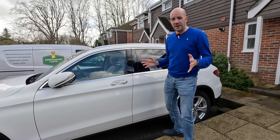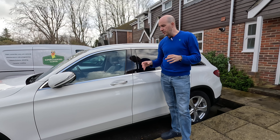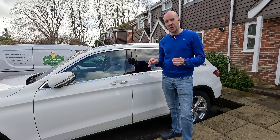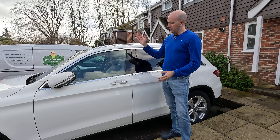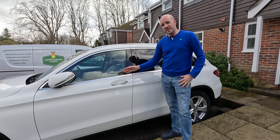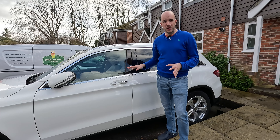Now when I say spec the car, I bought this used - I didn't buy it brand new. I happened to find it in a configuration that was perfect for what I wanted. So let's start off with the most obvious thing for you: color.